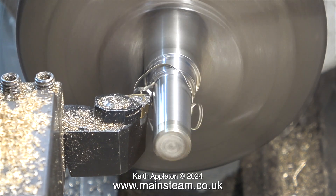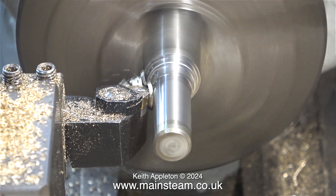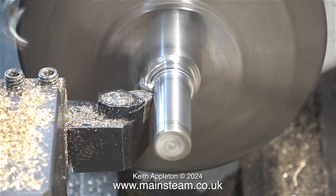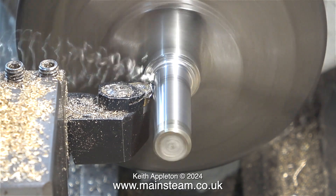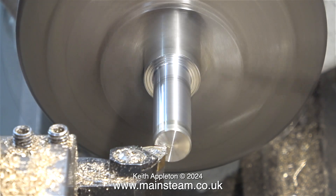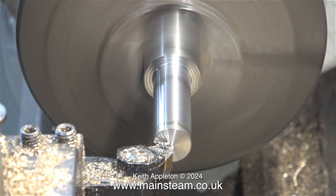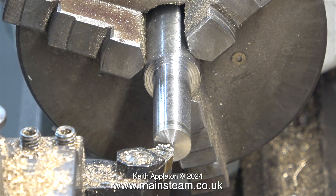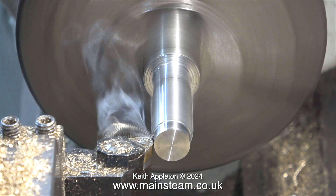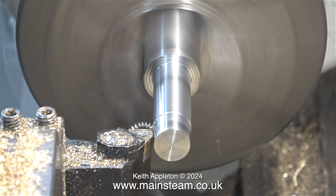According to my calculations, by holding the check valves in position I need to remove a little bit more metal, so here I'm doing just that in steps. I've no idea what type of stainless steel this is — it came out of a small box of stainless steel pieces from a scrapyard 45 years ago. I don't want this fitting to be too big, too heavy, over scale, or clumsy, so here is the final full-length cut to reduce it to the diameter that I want.